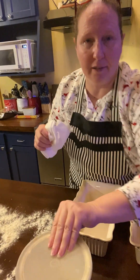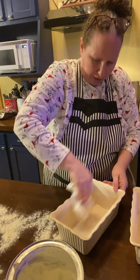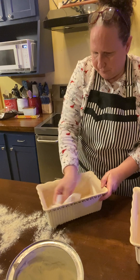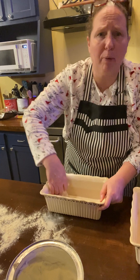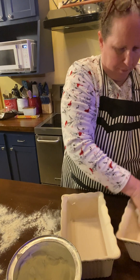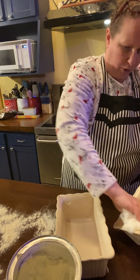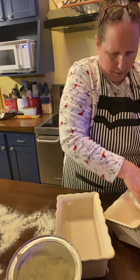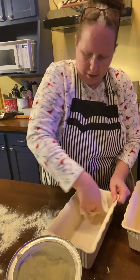I've got some Crisco here and I'm gonna grease my pans really well. The other day I said these were my Pioneer Woman pans — they're not, they're Paula Deen. Anyway, you've got to grease these pans well because when your bread's done, you've got to pop it out — you don't want it to stick on the bottom or edges.